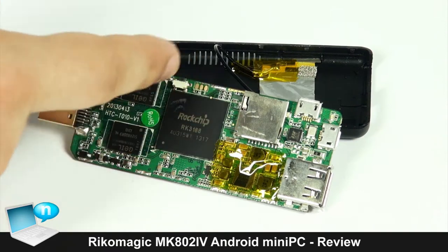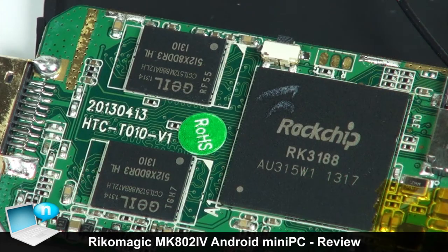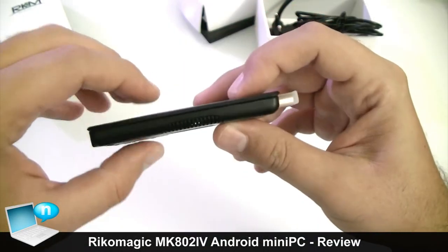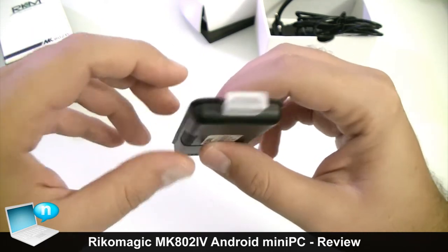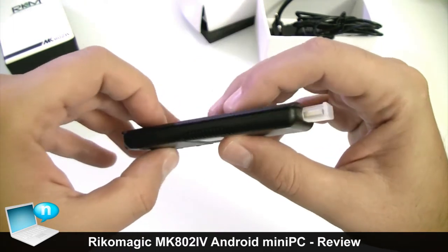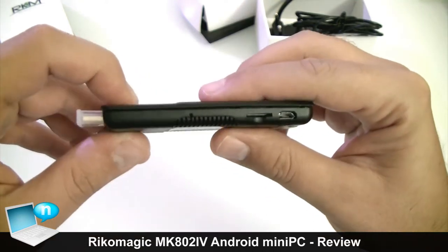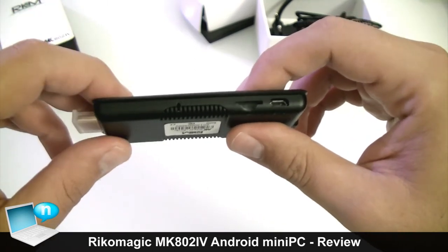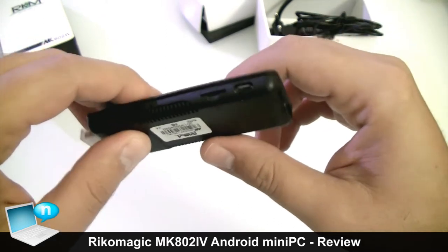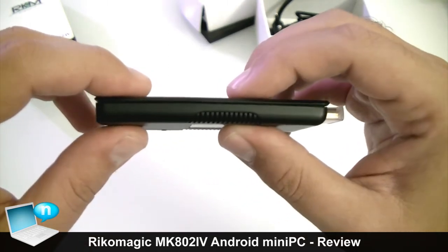Now let's talk quickly about the inside of this device. We have the Rockchip CPU, which is the Rockchip RK3188 - it's a Cortex-A9 architecture, a quad-core CPU clocked at 1.6 GHz with a 28-nanometer production process. Then we have the GPU which is the ARM Mali-400, a well-known GPU already used in smartphones like the Galaxy S2 or even the Galaxy S4. Here in this Ricomagic it's slightly overclocked up to 500 MHz.